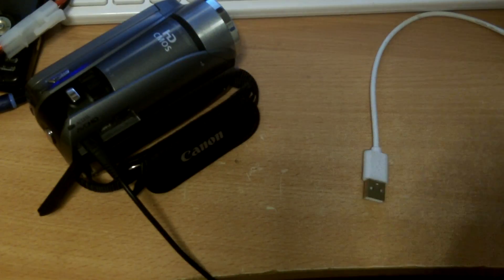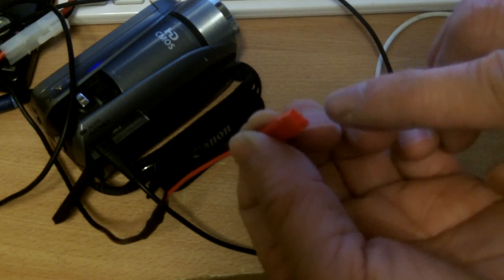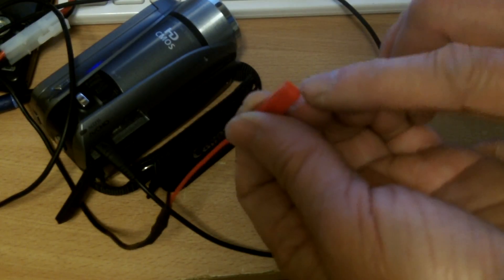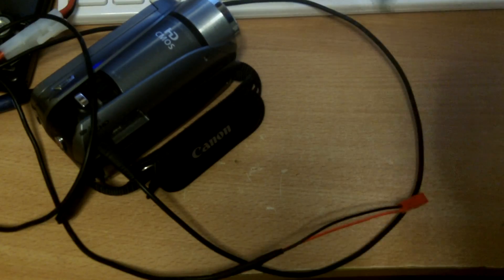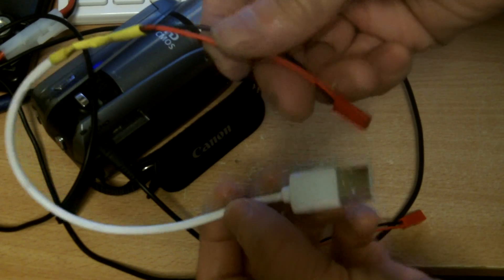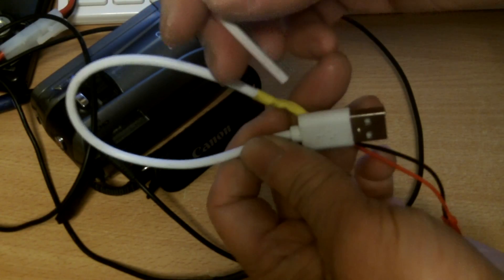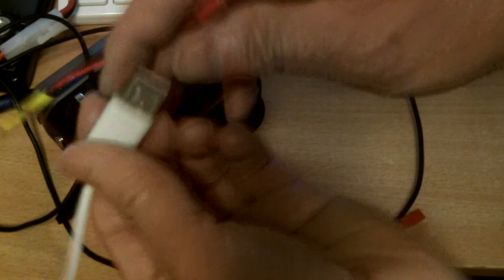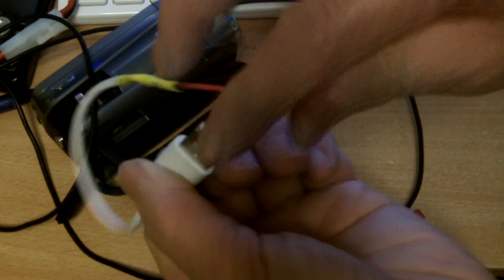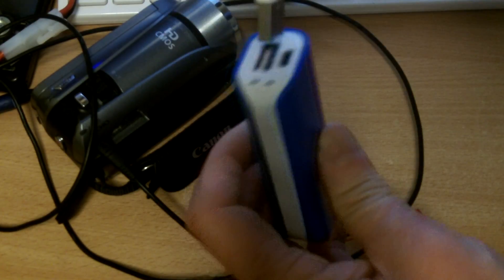The other end of the cable goes into the original charging port here. So now I have a female JST connector here, and I can hook it up to any power source that has a male JST connector. The power source I use is a regular USB power bank — I soldered a JST male onto the USB cable here.